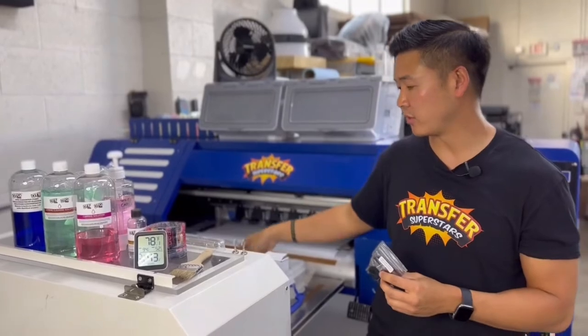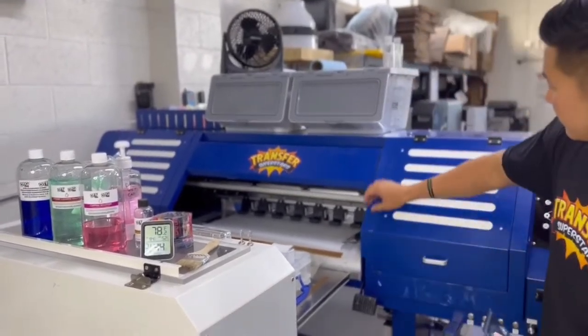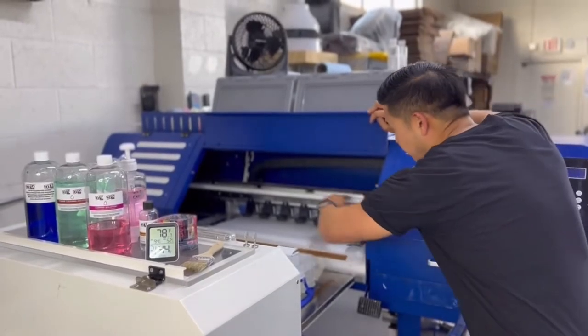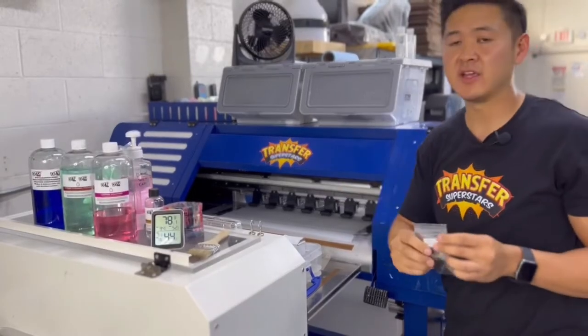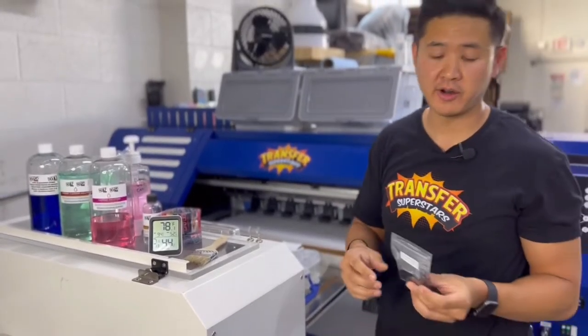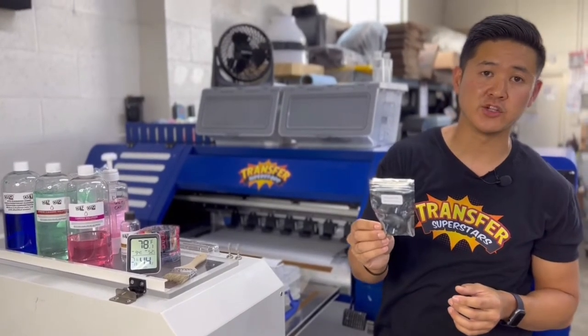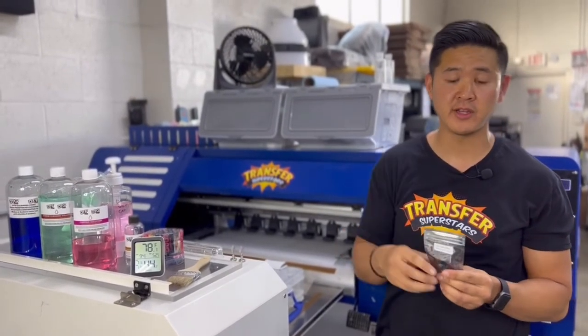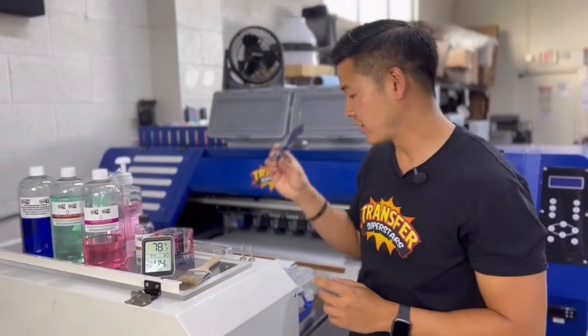Last on the replacement parts list is going to be a data ribbon. This is the actual ribbon that goes across the printer. Once in a while, if ink splatters inside your printer and gets dirty, it will mess up some of the data you see when you're printing. Have a couple extra — it's cheap anyway, and you never know what's going to happen.